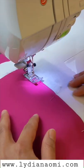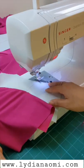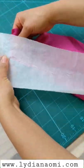The smaller stitch length reduces possible puckering and the paper prevents your machine from chewing the fabric. The stitching scores the paper so it's super easy to tear away.